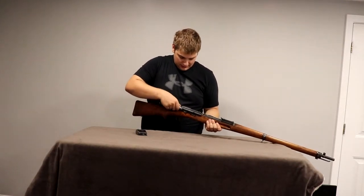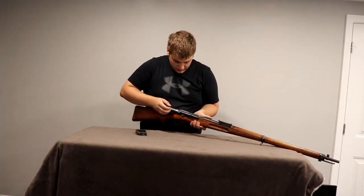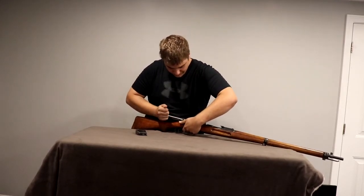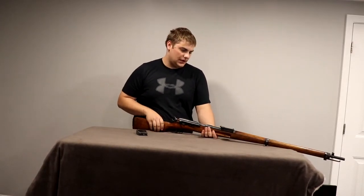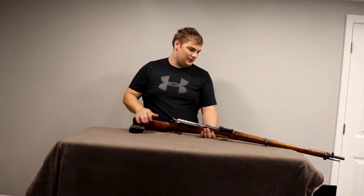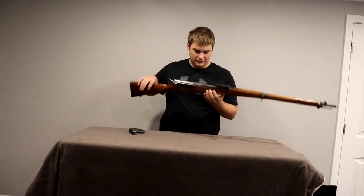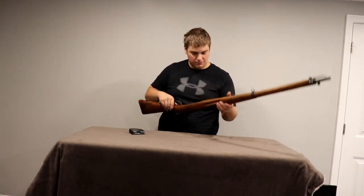Centerfire Systems — $350 for the rifle, I think it was about $10 for shipping and $15 for the FFL transfer, so about $400 into it. For what I've seen these going for, I'd say it's a good price for what I got. Cleaned it up a little bit — it's just surface rust, so I don't think it'll leave any pitting or anything like that.